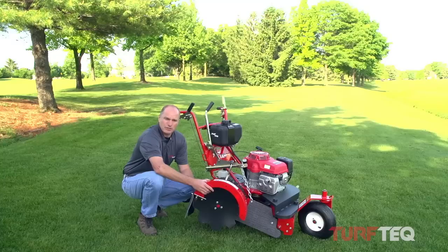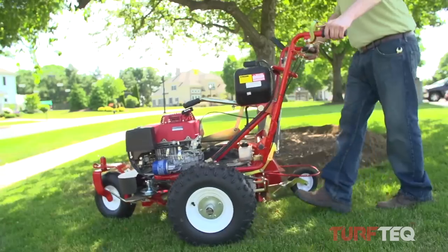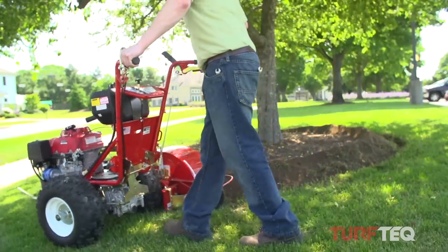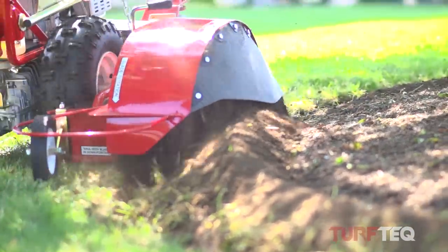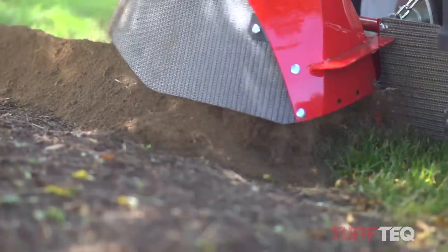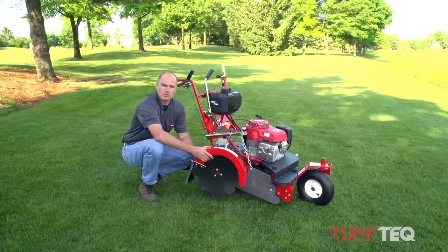The other two key blades are our bed opening blade, which cuts, pulverizes, and contours that pulverized soil up into the bed. It can be used for making new landscaping beds or reestablishing an existing bed.